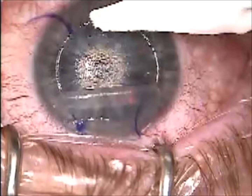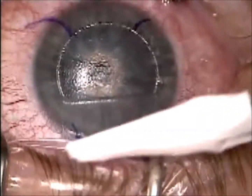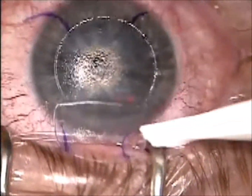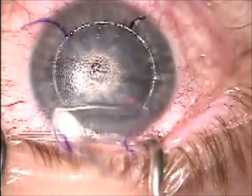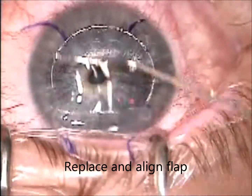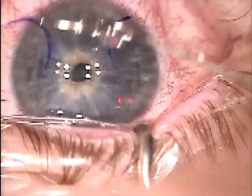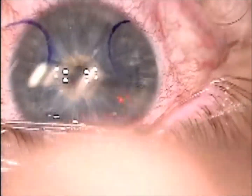Use a little sponge to make sure there are no epithelial tags or debris on the stromal surface of the flap or the main stromal surface. Then I'll moisten everything and realign the flap, letting it dry in place for a minute to a minute and a half. Place a contact lens and we're done.